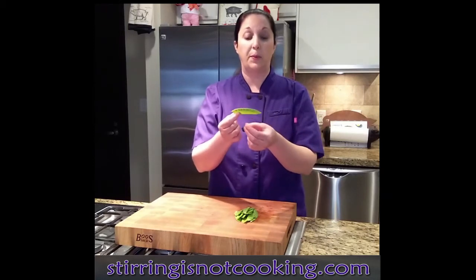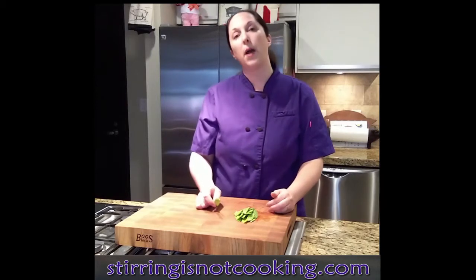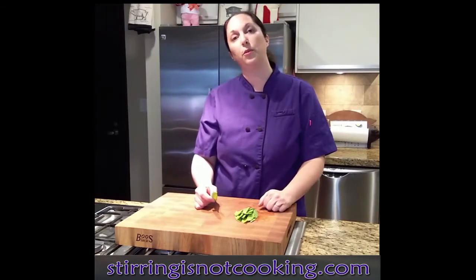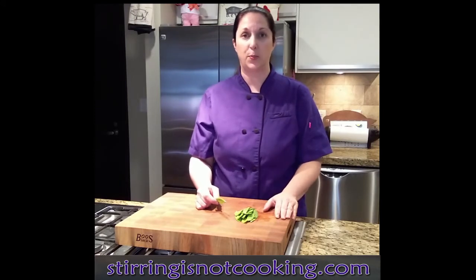Now, most people think, oh, snow peas — no big deal, just toss them in a pan, sauté them up, delicious, right? The problem is that they forget to remove the strings, and then they get stuck in your teeth, and it's just not a pleasant experience.